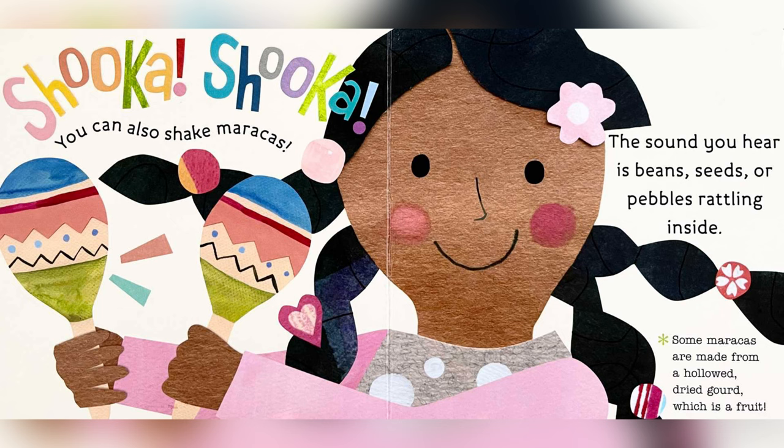You can also shake maracas. The sound you hear is beans, seeds, or pebbles rattling inside. Some maracas are made from a hollow, dried gourd, which is a fruit.